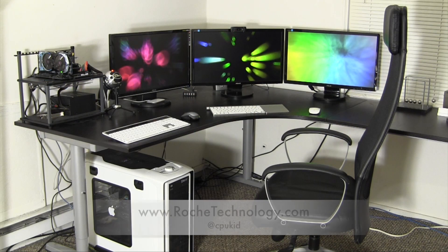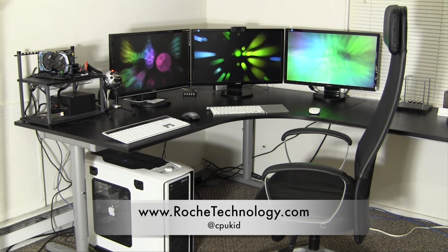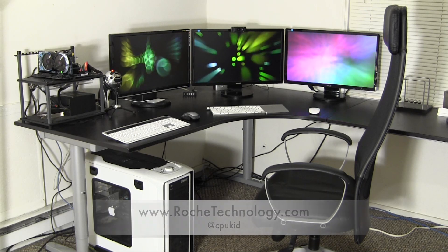Be sure to let me know what you guys think about my new setup in the comments below. Is three monitors something for you? Do you have a graphics card capable of three monitors? If not, post in the comments to see what good cards are out there. I'm at CPU Kid on Twitter, also be sure to check out richtechnology.com, and I'll see you guys very soon.